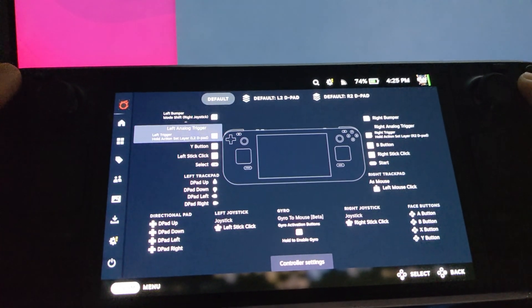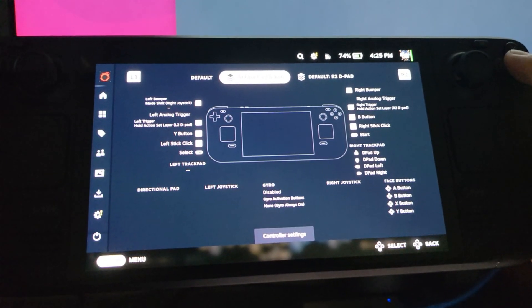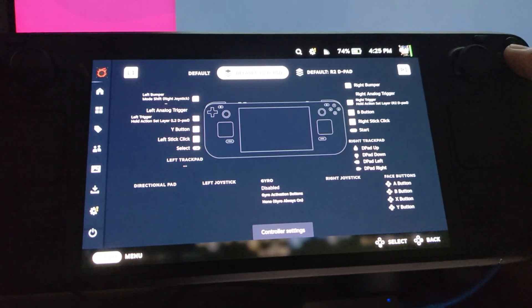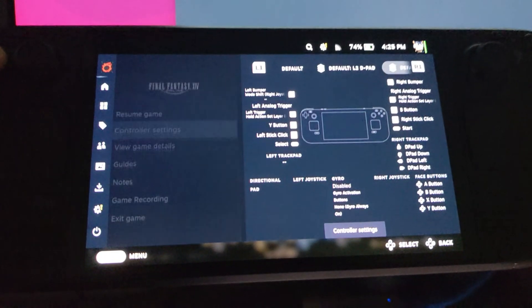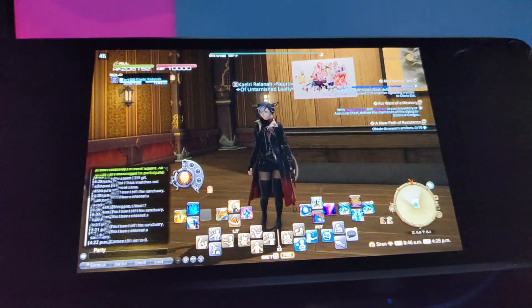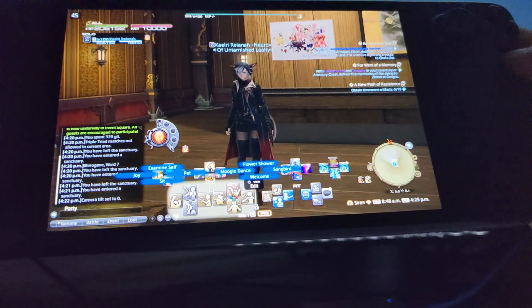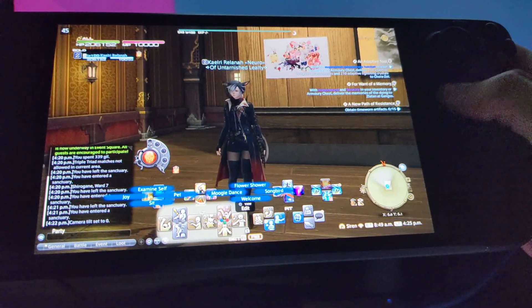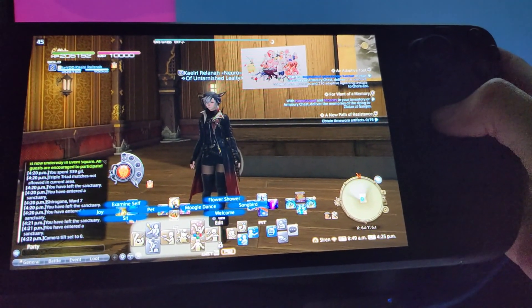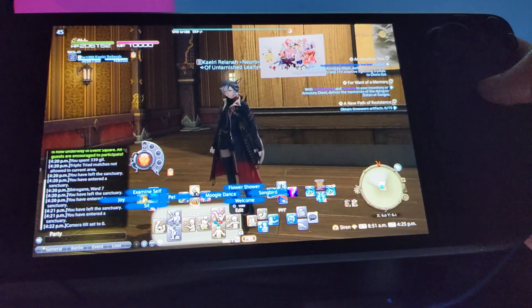Let's get to the action layers I have here. The first action layer is L2 D-pad and the second one is R2 D-pad — those both basically do the same thing. So if I hold L2, that's how you activate your cross hotbar actions, and then I put my thumb on the right pad. You'll notice there's no cursor now, but it now acts as a second D-pad.